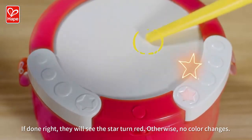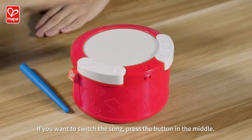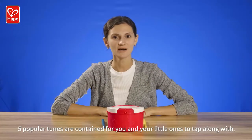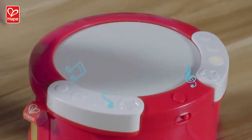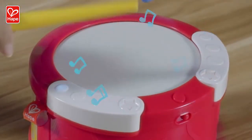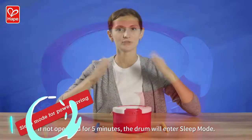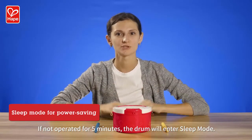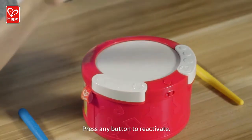Otherwise, no color changes. If you want to switch the song, press the button in the middle. Five popular tunes are contained for you and your little ones to tap along with. If not operated for five minutes, the drum will enter sleep mode. Press any button to reactivate.